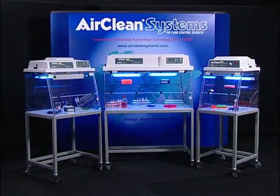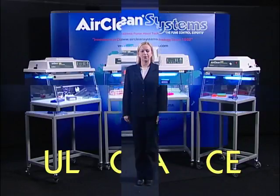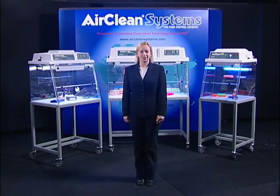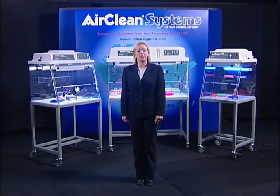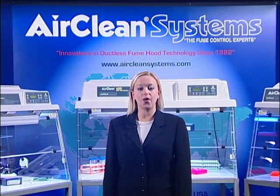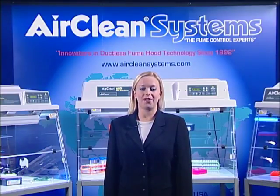AirClean Systems PCR workstations are UL, CSA, and CE certified. AirClean Systems hopes you found this presentation to be informative and useful in your search for a PCR workstation. My colleagues and I look forward to discussing AirClean Systems' PCR workstations and how they can be adapted to fit your specific needs. AirClean Systems appreciates your interest in our PCR workstations and our company. We are confident that our PCR workstation will meet and exceed your application requirements.